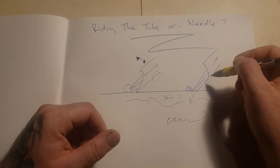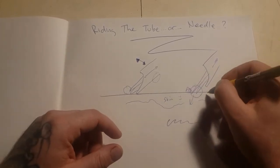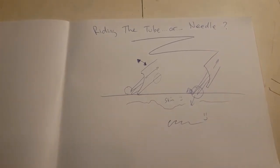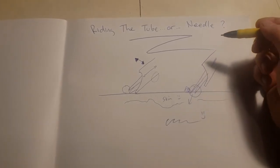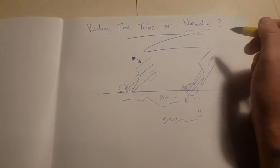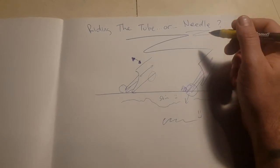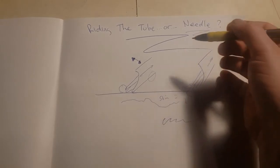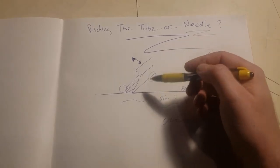Leading off the needle became really popular as designs started to get more intricate. People wanted to see their needles to see where they're going in relation to that stencil. A lot of people decided to start pushing this idea of riding the needle versus riding the tube because I think it was on TV — like Miami Ink or something — where they said 'you ride the needle, bro.' But it doesn't make any sense because if you're a real tattooer, you will do both of these all the time.